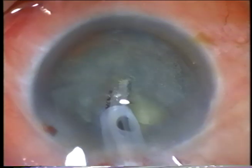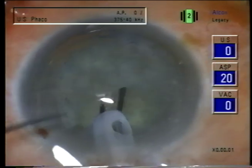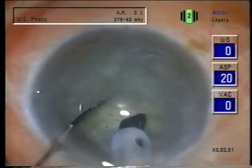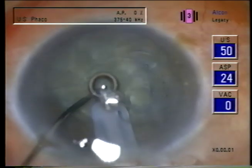I use suction before putting on any ultrasound to make sure that there's enough irrigation to cool the tip and cool the sleeve, and then start the emulsification.